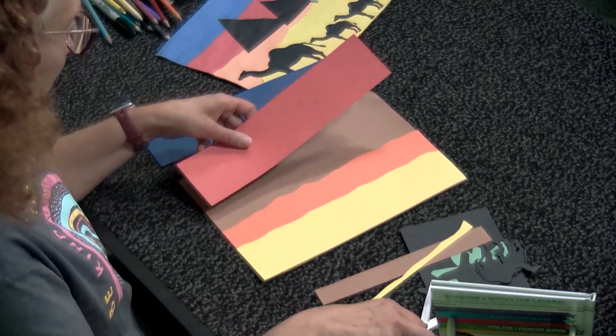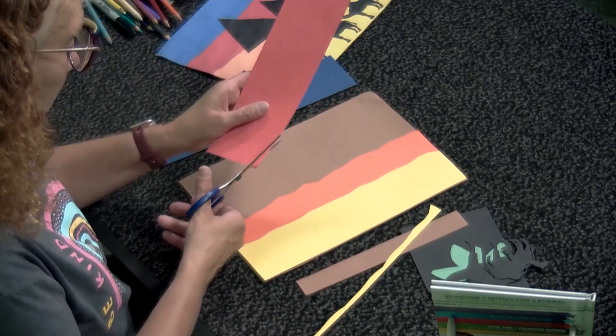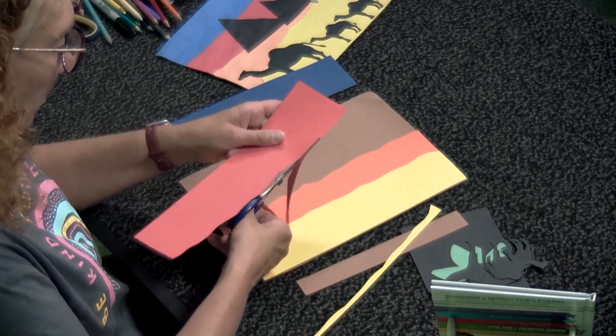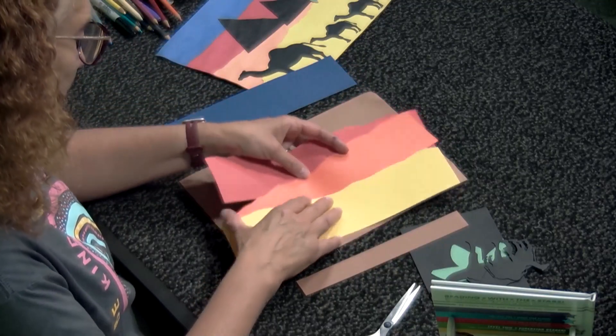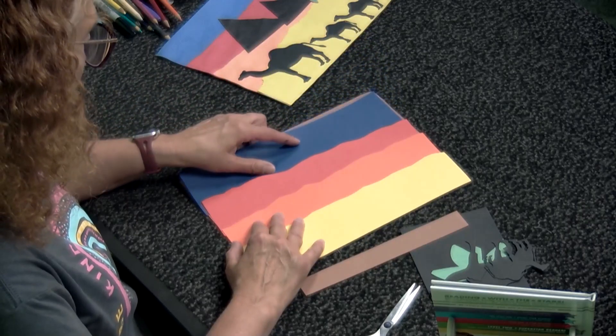Then we're going to take our red and do the same thing — just take your scissors and go up and down, making some little squiggles. Make sure you throw away your trash. For the blue sky, the night sky, you probably don't have to do anything at all.